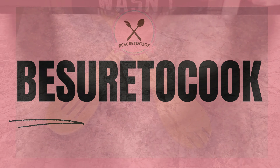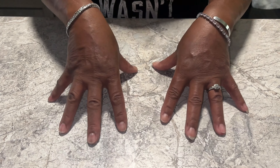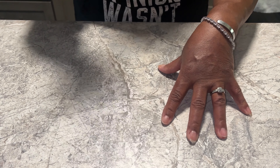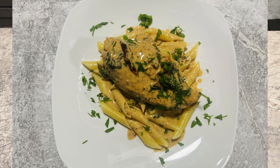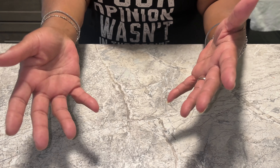Welcome back to another episode of Be Sure to Cook. Today we are going to be making something a little bit different — we're going to be making Tuscan chicken, Be Sure's way. So stay tuned and let's do this.